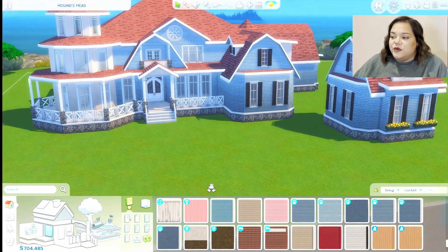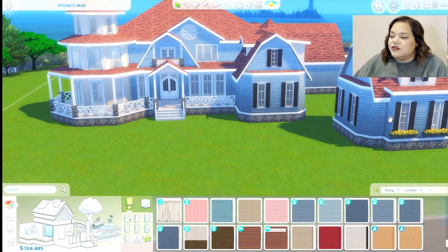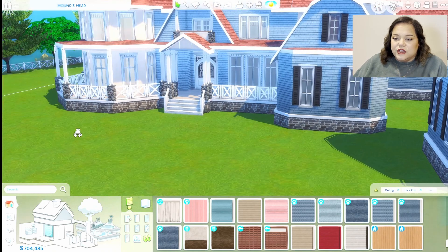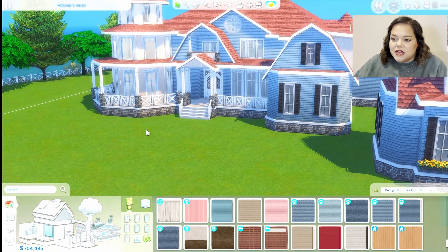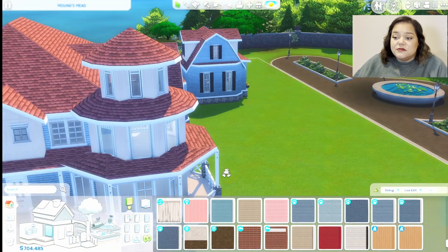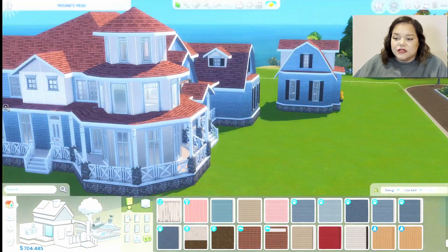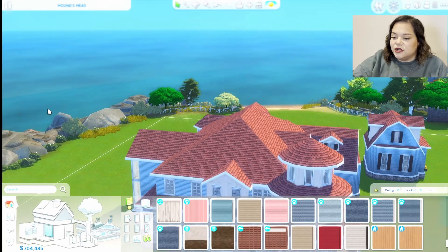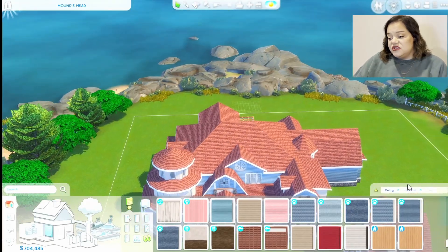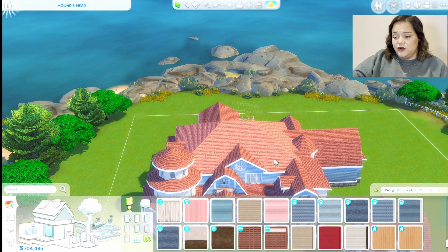For the windows, I used a mixture of shuttered ones and some from University that I thought were really cute on the rotunda. I try to use a mixture of windows — I think that gives a little bit more interest. I gave the roof an orange color shingle and we're rolling with it.